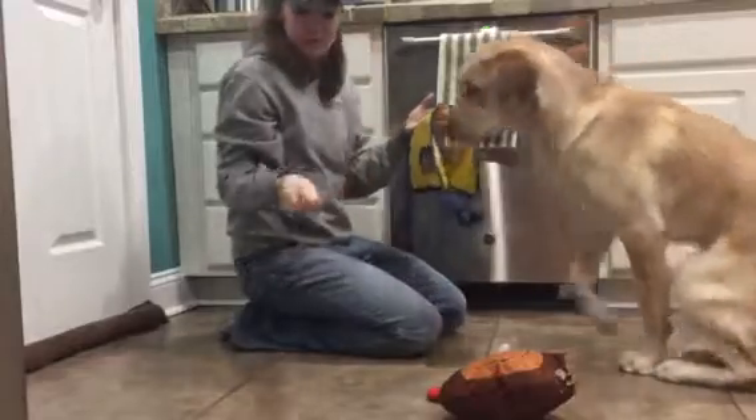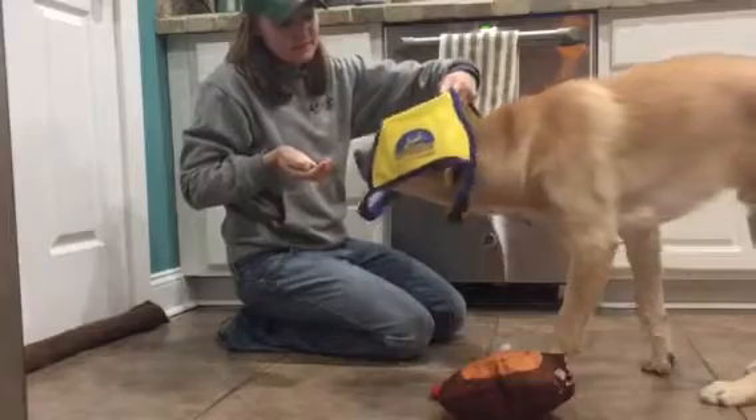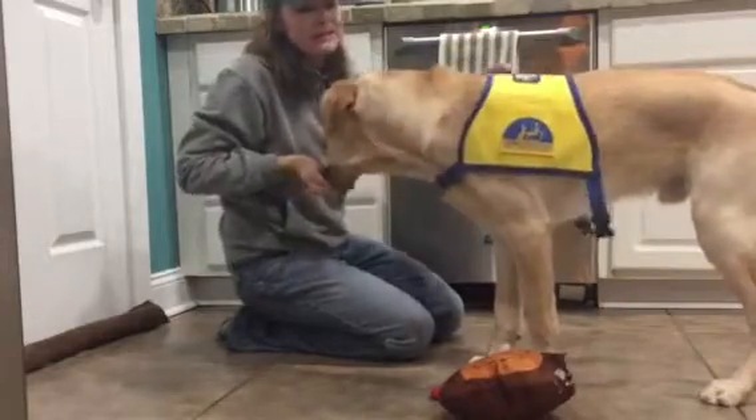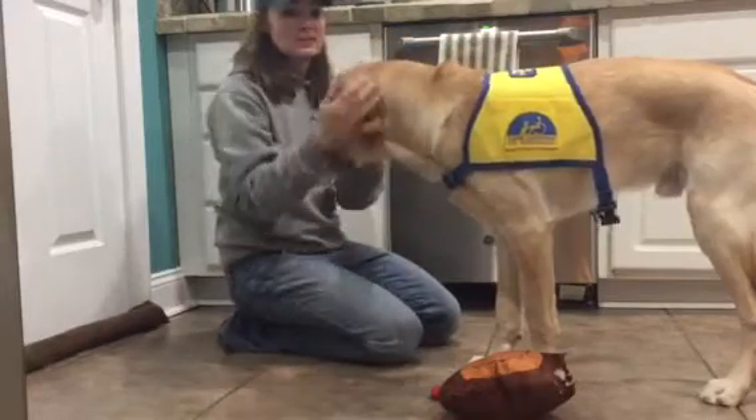I'm grabbing a small handful of his kibble and I'm presenting his vest. What he has to do is have his head come through his cape in order to get his reward.